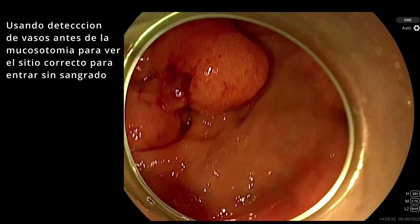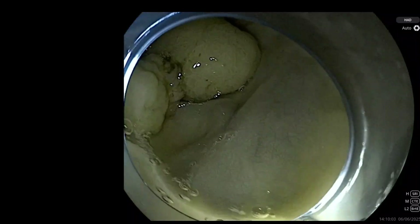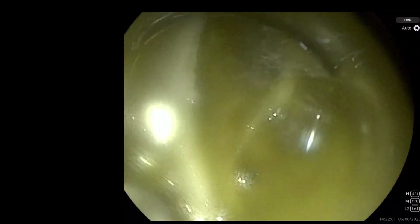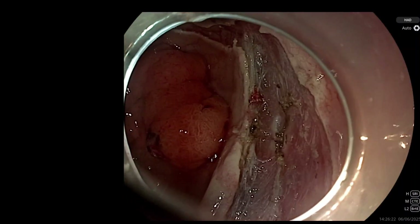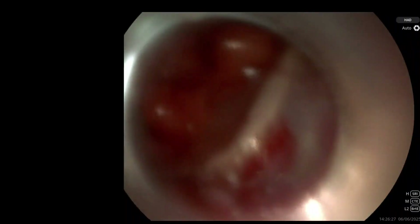It is a medium-sized colon lesion. I really enjoyed working with it. We can use a vessel detection mode — for me, what I like to do is use it before making the first injection to puncture in a place without vessels. I usually set it up even before the first injection, confirm there is no vessel, and then puncture. All the major companies have this now — Olympus, Fuji, and Sonoscape all have their vessel and bleeding detection systems.